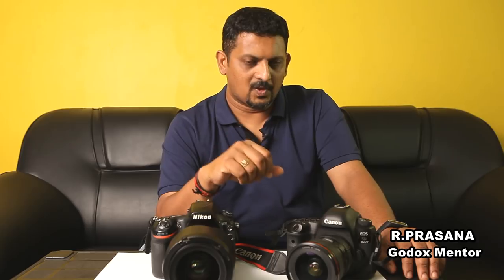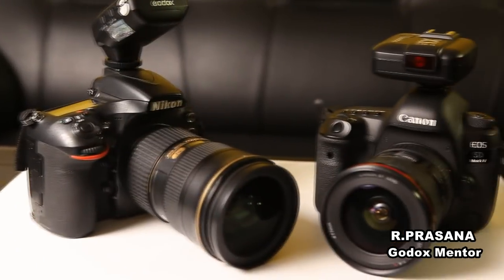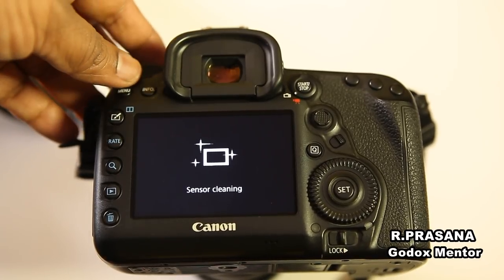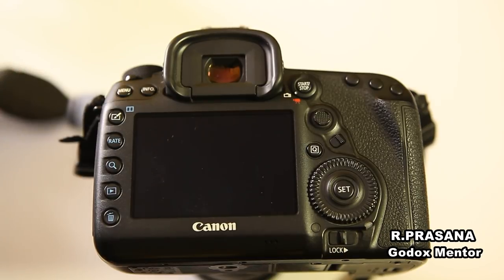First, we will show Canon and next, Nikon. Let's go to the settings. Friends, we have a regular question about Canon and Nikon cameras. We have a high-speed sync option for Canon and Nikon cameras.